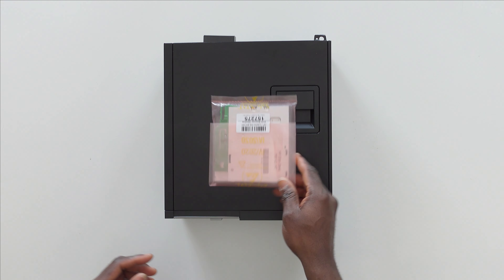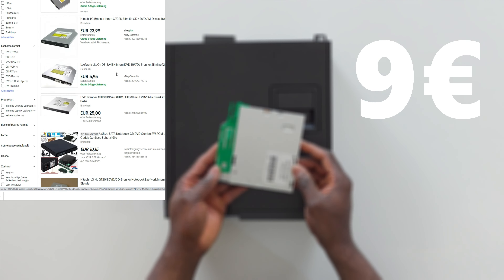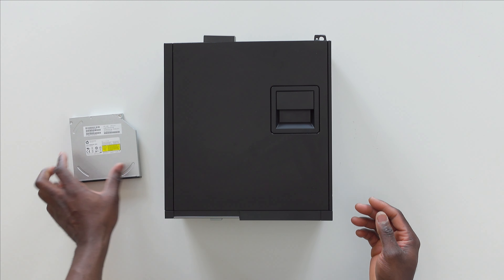Firstly, you want to go ahead and order a slim DVD drive just like this one on eBay. I got this for about nine euros including shipping. The delivery was pretty fast — it arrived exactly two days after it was ordered.